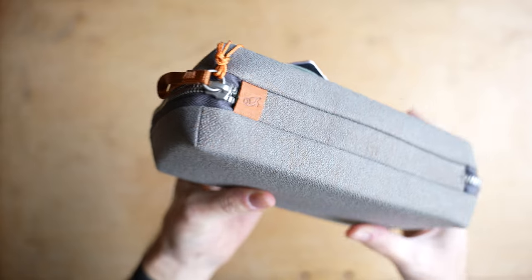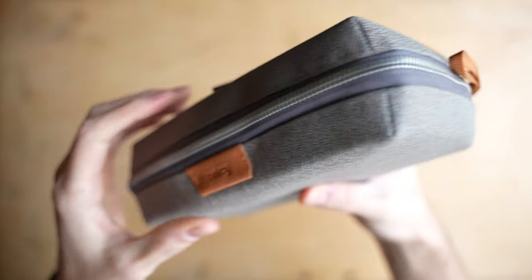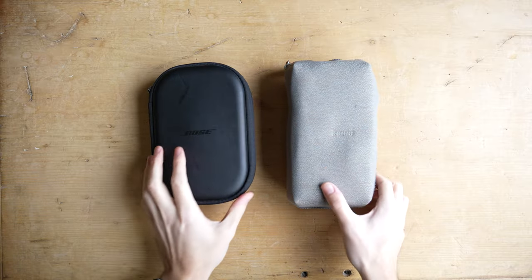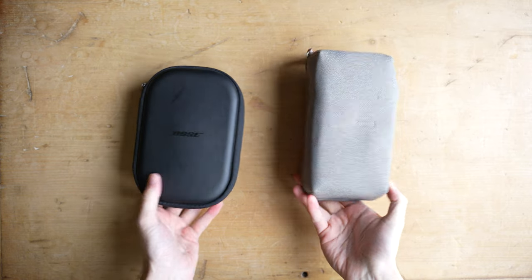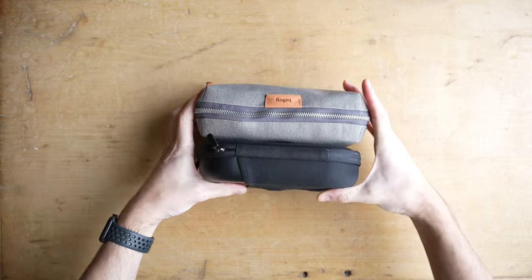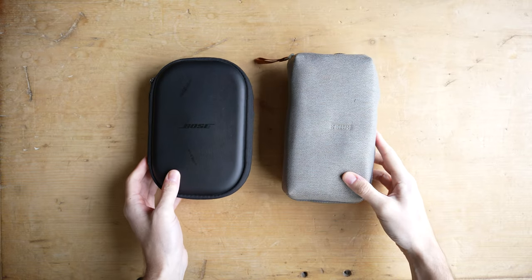This tech pouch is about 5 inches by 9 inches and about 2 to 3 inches deep, so it's pretty compact and small. If I just show you how it looks in comparison with my Bose headphones case you can get a good idea of the size. The case of the pouch itself is actually pretty durable so it's going to give your accessories a lot of protection. It's made from a water-resistant fabric but also happens to be 100% recycled, which is a really nice touch. I also really like the color of the outside — a really subtle limestone.